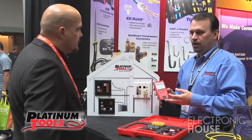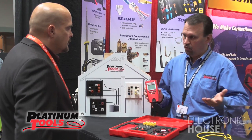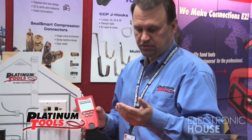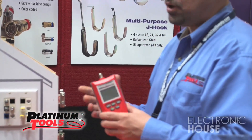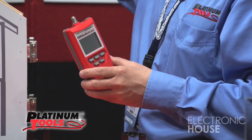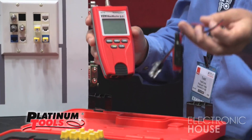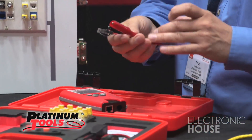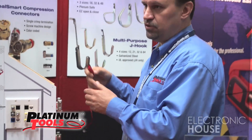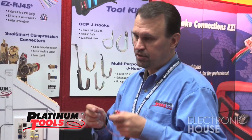One of the new distinct features that the VDV MapMaster 2 has that the old one did not have is that we added length measurements. This is a very key feature for when you're trying to troubleshoot opens and shorts, or just identify the cable lengths of an actual network. We also have different adapters with alligator clips — you can actually clip onto open bundles of cable or boxes hidden inside reels of cable to measure how much is left in that spool, so you can audit your cables.